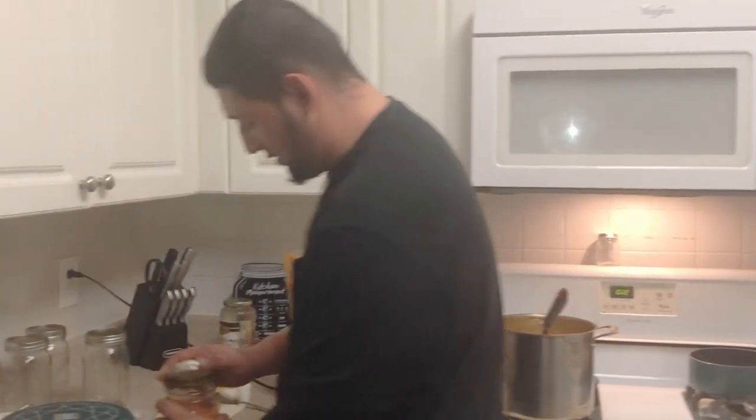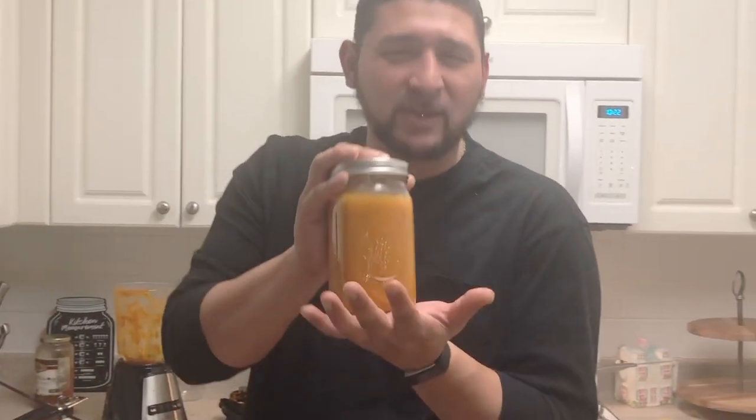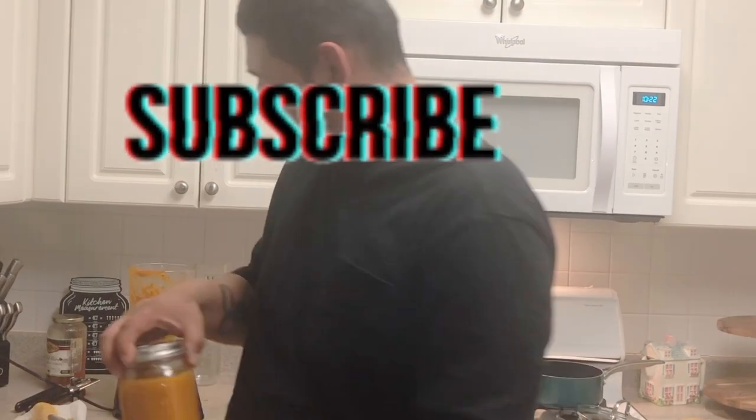Alright, so that's the end of this video. Cooking with the Cernas — coming soon, near future, maybe you'll get a taste of Cerna sauce. Thanks guys, thanks for joining. Please like, comment, subscribe, share, all that good stuff. Happy New Year, stay safe and be safe. God bless!